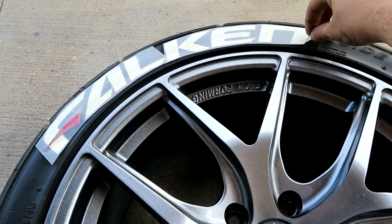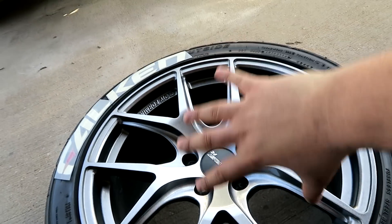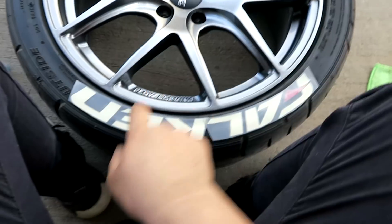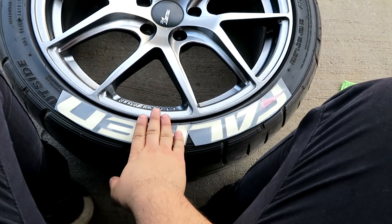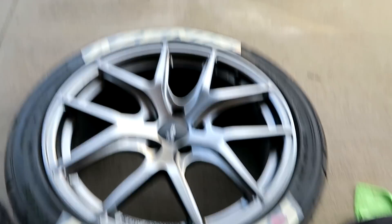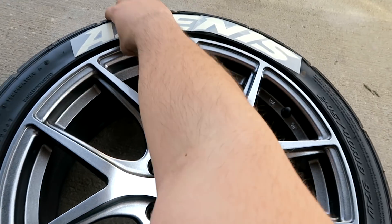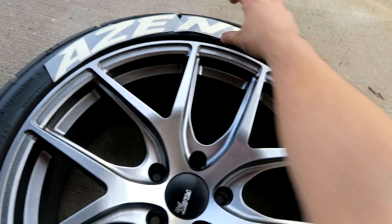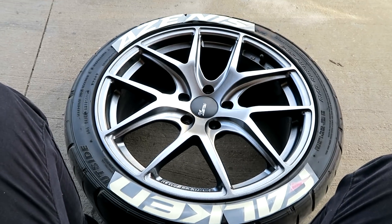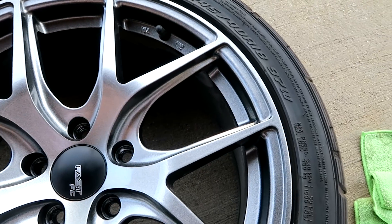I did the Falcon, now I'm gonna go ahead and do the Azenni, so I'm gonna rotate the wheel and work on it. One thing I just thought of: once you have the Falcon or whatever tire sticker on there, when putting the second one you want it to be basically parallel or mirrored to the other side. You don't want it off to one side like this — yeah, that looks weird.